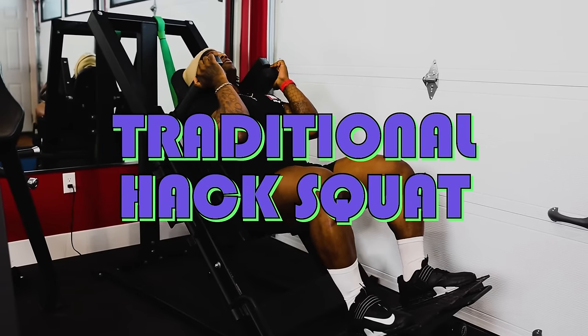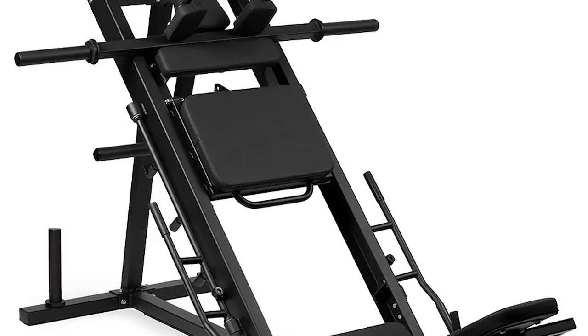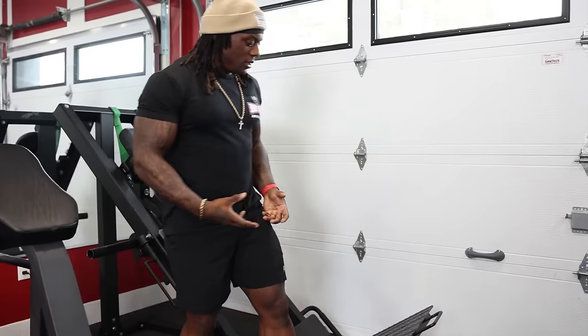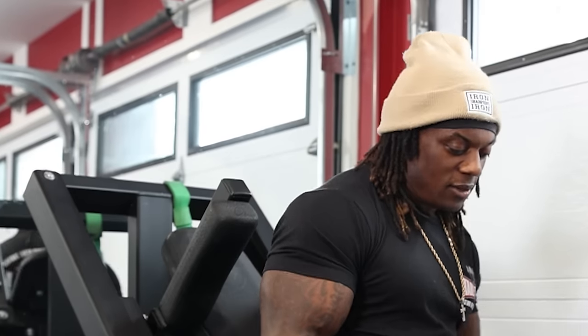Welcome back to another exercise tutorial. This time we're going over your traditional hack squat. The reason I'm covering this is because most people do have a hack squat machine at home or at their gym, and we really need to get into this so you can see how to properly do hack squat. I'm going to bring you through how I set up, what I'm feeling — basically my checklist — all the things I'm thinking about when performing hack squat. What I teach today can be applied to all hack squat machines.